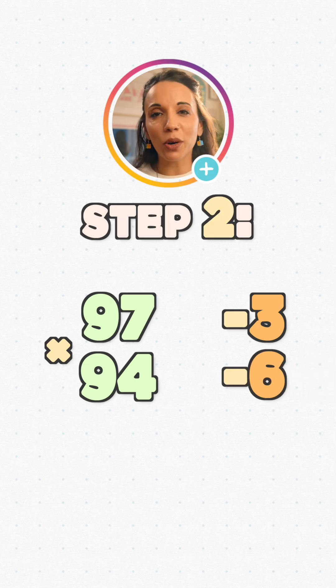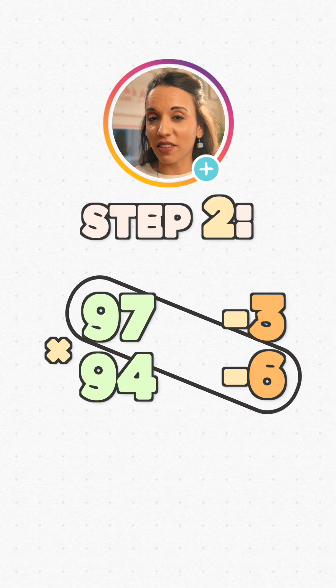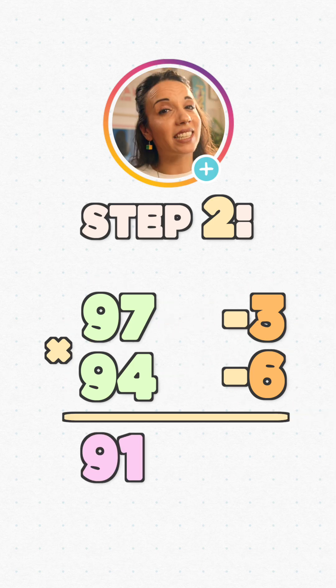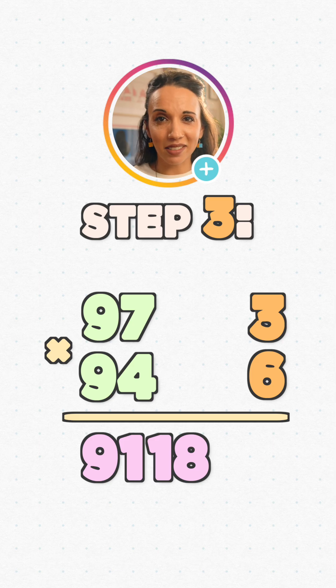Step two: take away one difference from the other number. It doesn't matter which one, because they'll both give us the same answer — either 97 minus 6, or 94 minus 3. Either way, we get 91, and that's the first part of our answer. Step three: multiply the differences. We can ignore the minus signs now. 3 times 6 is 18. That's it — 97 times 94 is 9,118. Cha-cha-ching, am I right?